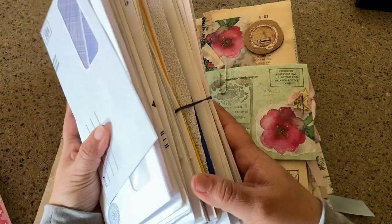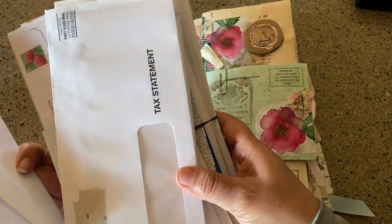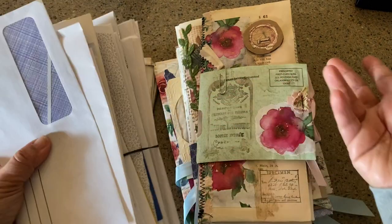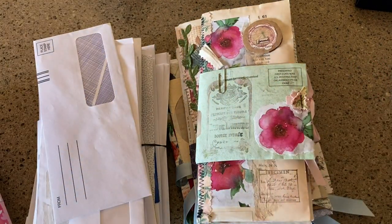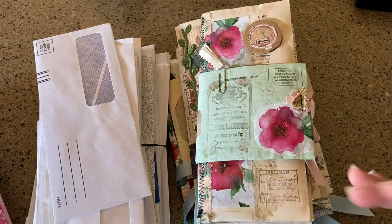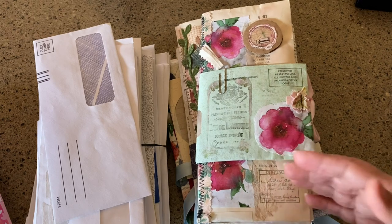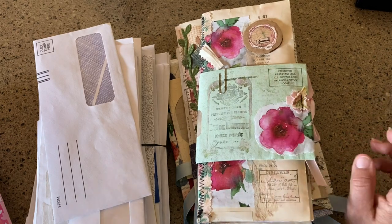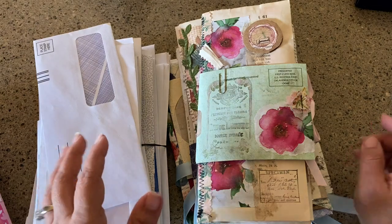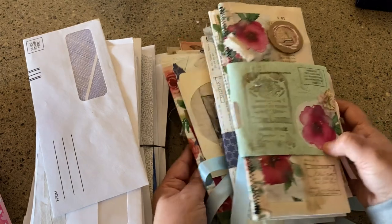It is tax season again and the bills and the taxes keep coming, which for me means journal stuff. This time of year we just get inundated with different statements. Yes, I know I can go paperless, but during this time it's so much easier to have the paper. Anyway, I've got lots of envelopes, so I make journals, and here are just a few of the ones I've been working on.